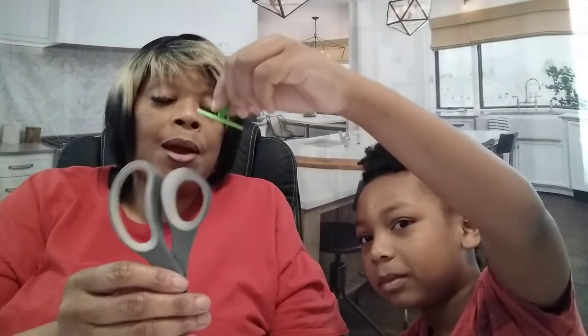All right, take it off. I have a pair of scissors here that have two different materials. The top part is made of plastic. Does it stick to plastic? The bottom part is metal. Does it stick to it? Yes, it is attractive to it. Good.